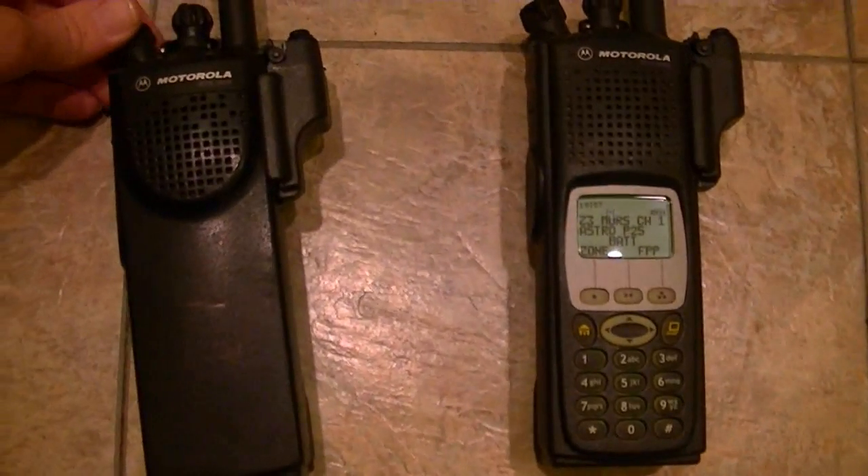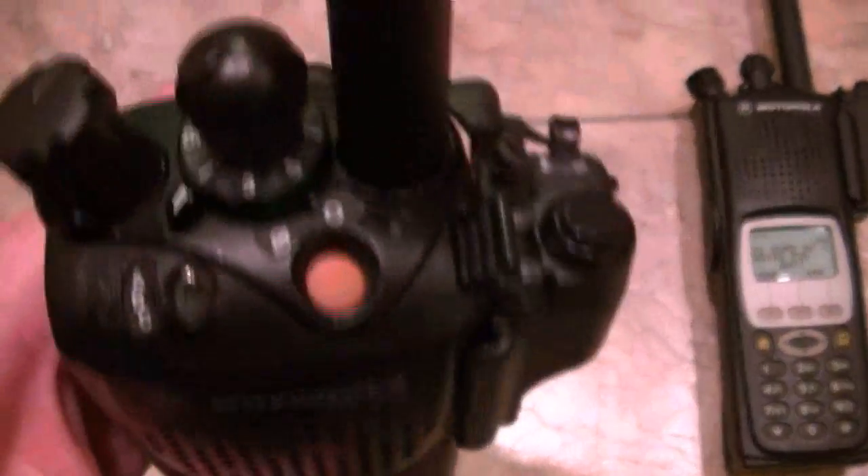Hey guys, how's it going? Just got this unit in. It's a VHF XTS 3000 in very nice shape.